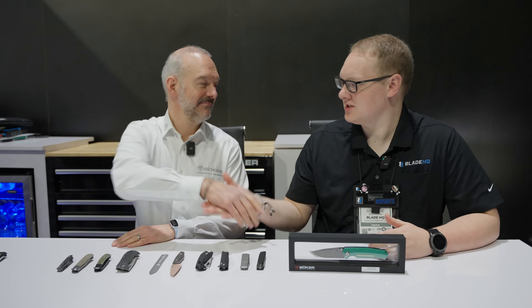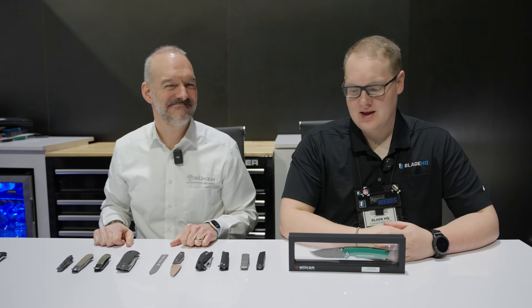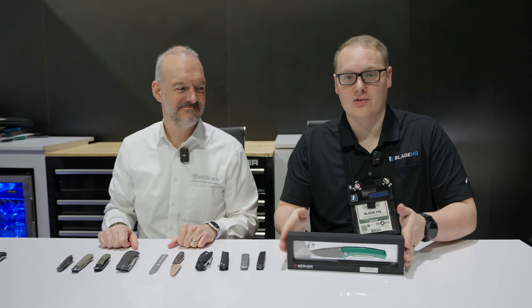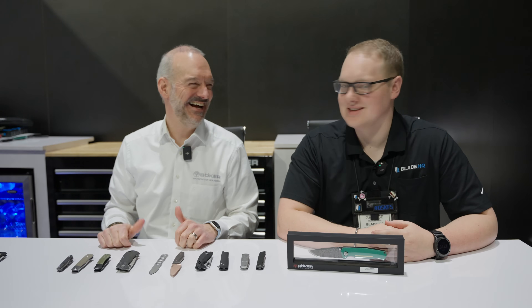Welcome to SHOT Show 2024 everybody. We are here at the Boker booth with Karsten Felix, owner of Boker, and we're here to talk about some knives and helping you own that car that you can only dream of having. Let's do it.